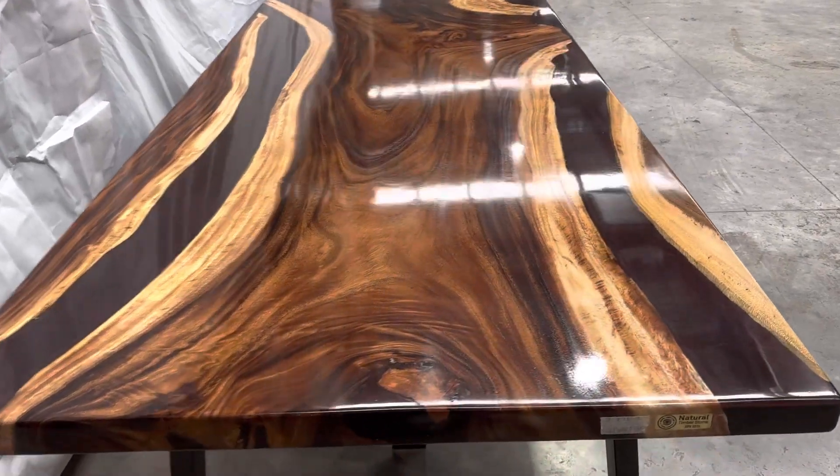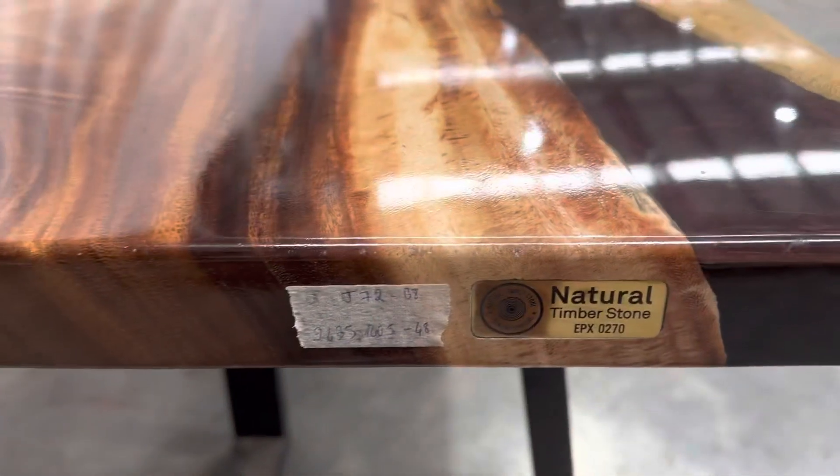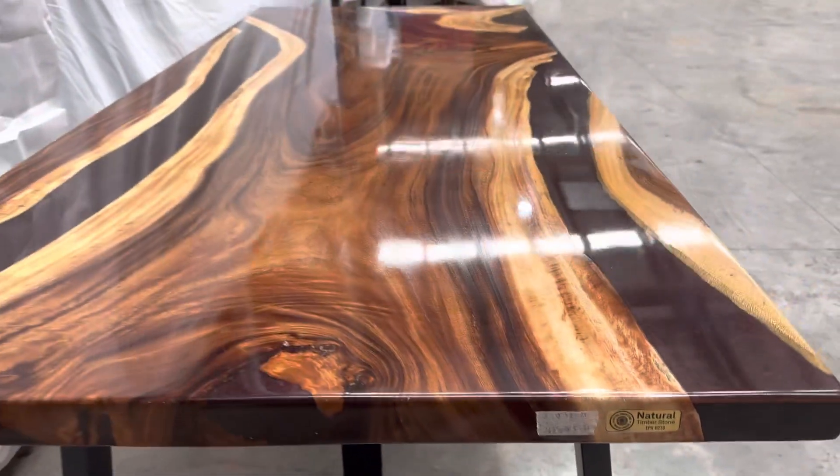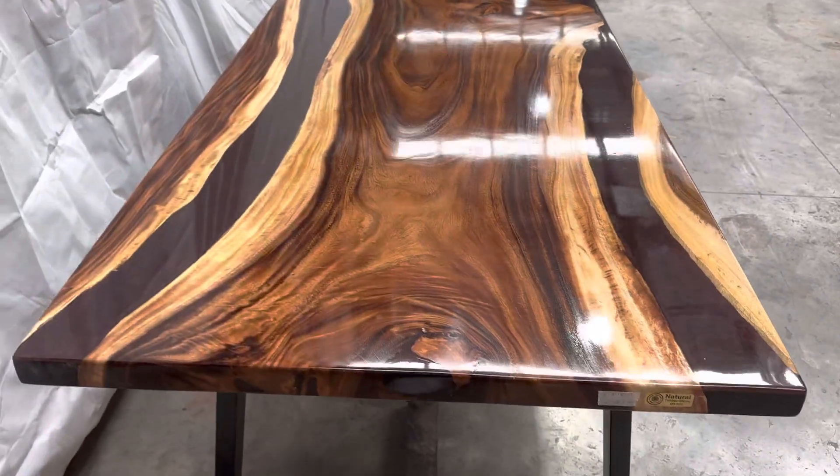This is Darnin Taibo, product code EBX0270. The dimension is 2435 by 1 meter, and the thickness is 48 mil.